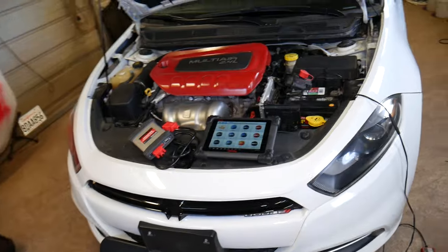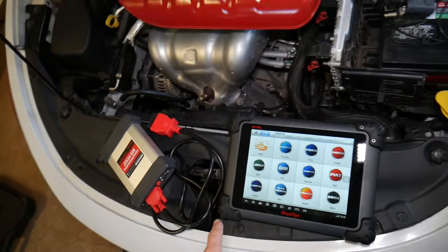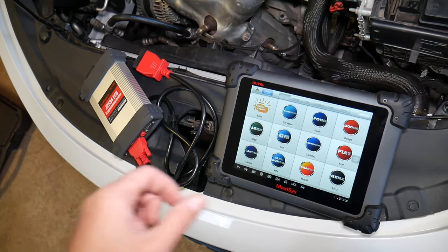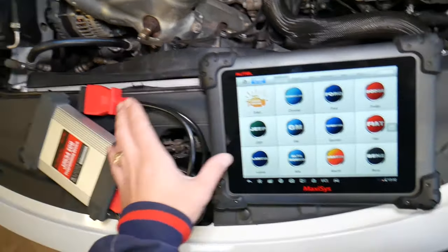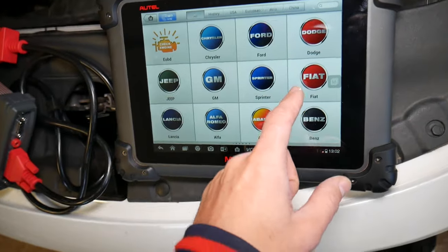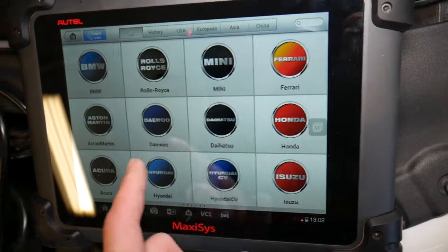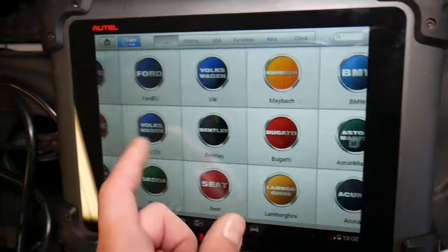This is the scanner we'll be using. We usually have a cheaper one that works well too, but it couldn't connect to this Dodge vehicle, so we had to use this one. This is the wireless device that goes inside the car, and this is the tablet scanner itself, so you can move around the car wirelessly. It supports many different makes — this is pretty much dealer-level equipment. You can work on Lamborghinis and Ferraris. You can do programming and so much more.